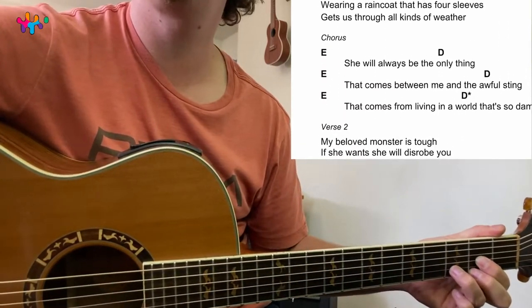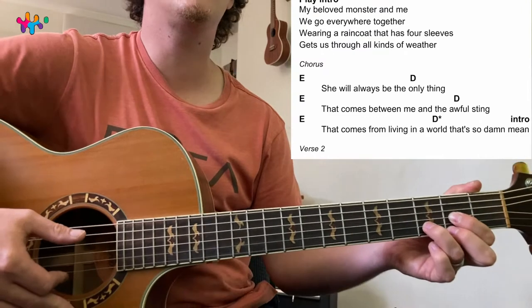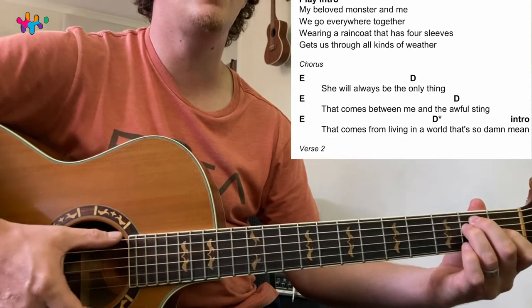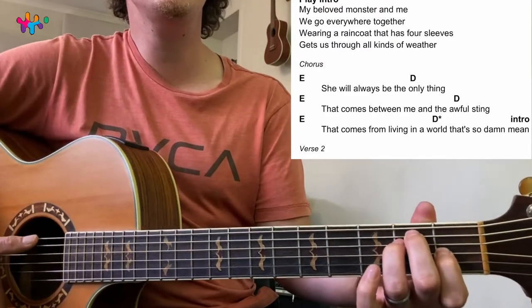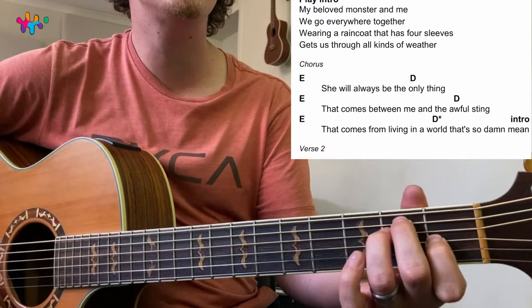Then the chorus is E and D. For E, slide the index finger back one, put these two fingers on strings 5 and 4, and then play all the strings. That's E — what a beautiful E that is.